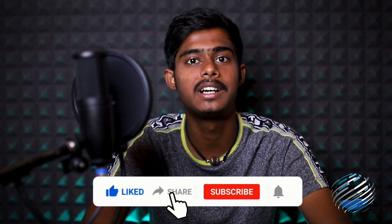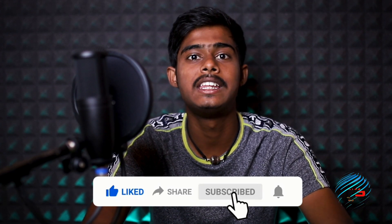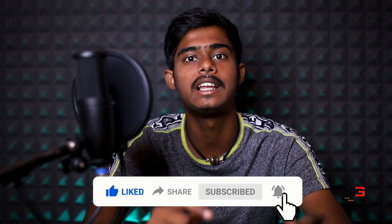Like, share, subscribe, and click the bell icon. If you want to review, you can leave a comment in the comment box. See you in the next video.